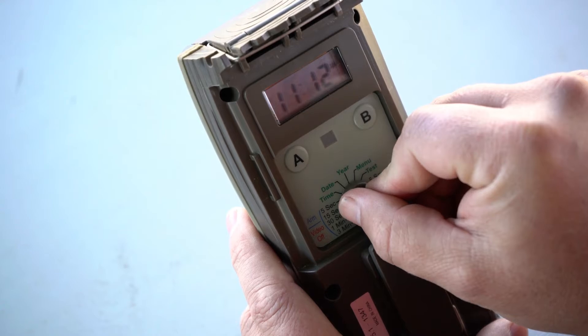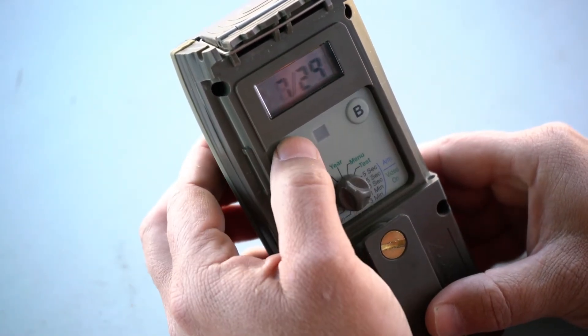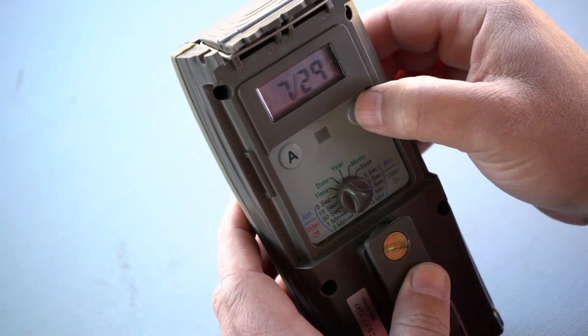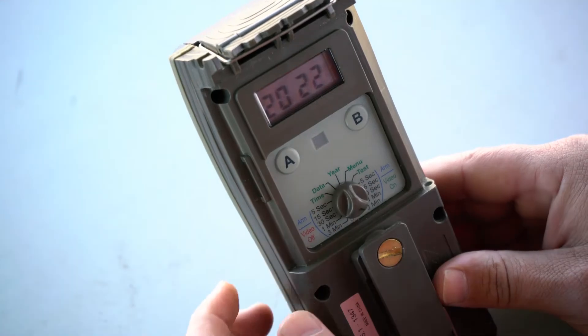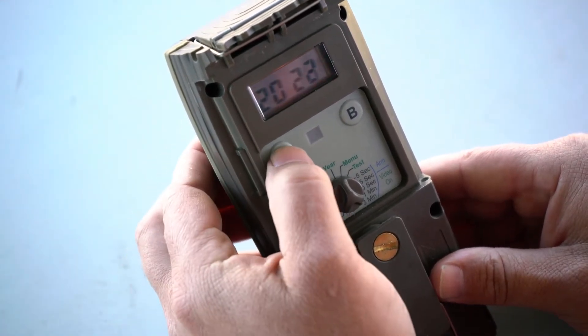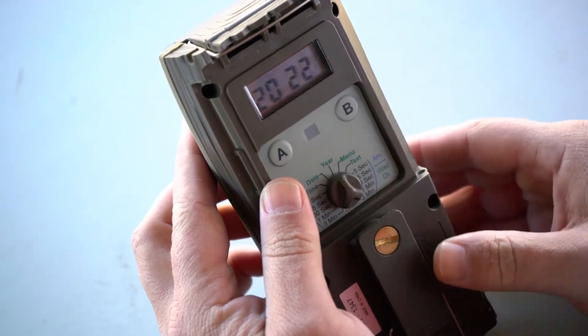Now we turn to date. The date you can change with A for the month and with B for the day. Now we're going to move to year. The A button will go backwards and the B button will go forwards.